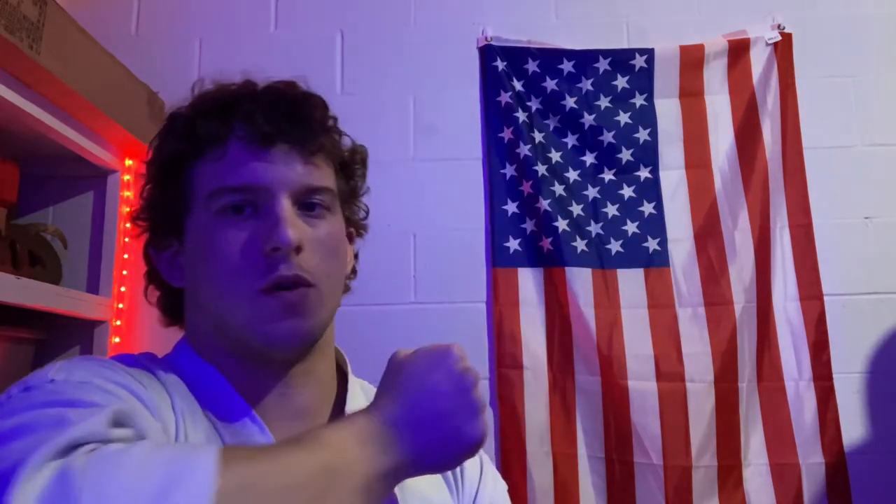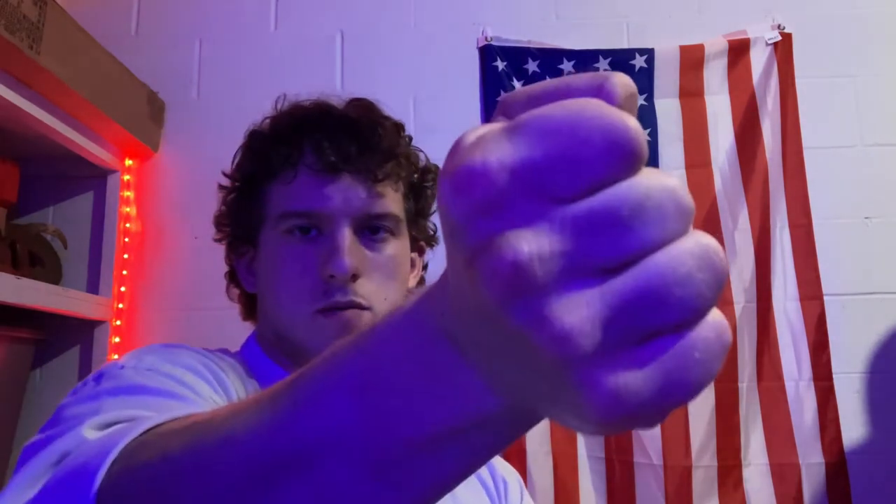Next is the back fist. This can either be done hitting with the flat part of the fist here, or you can tilt the hand so that the knuckles connect first. It really just depends on the style and what target you're going for.